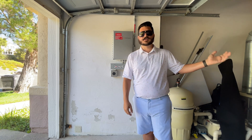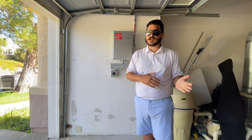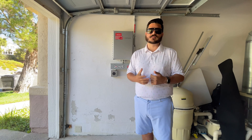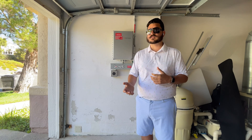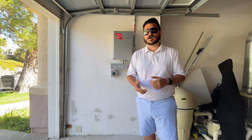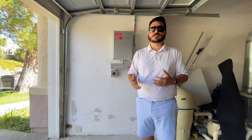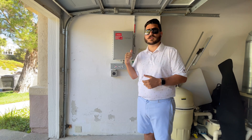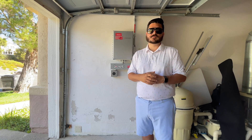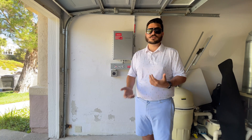If you have another product, it might be a little more complicated and you might have to call a technician out. Now if you have a system with a cellular data plan and that's expired, you're probably going to have to call a technician or service department to replace it with a new one, which could be pretty costly. I strongly recommend a Wi-Fi or hardwired connection over a cellular data plan because you don't want a recurring cost every five years just to monitor your system on your app.